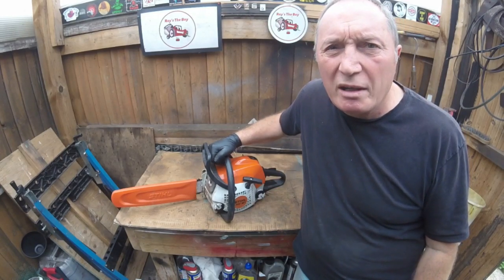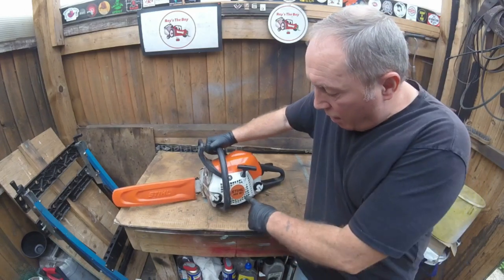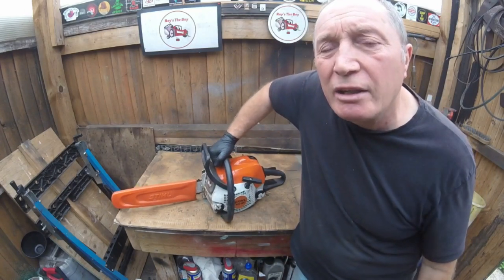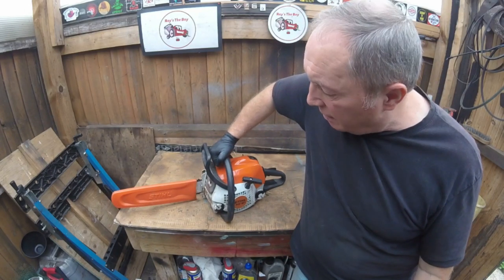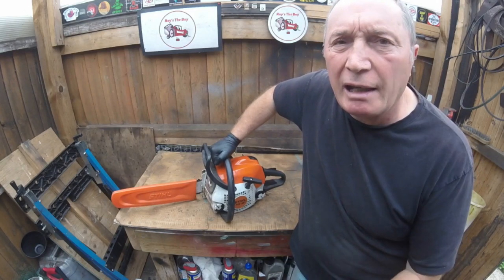Hello, welcome back to Roy is the Boy. Now for you today, as you can see on the bench here, I have got a Stihl MS 181 chainsaw. Someone's brought it in and they say what's happening is every time they rev it up it's cutting out.